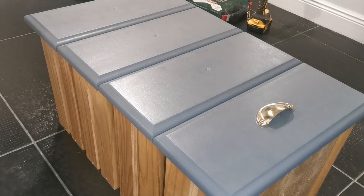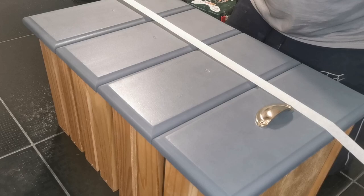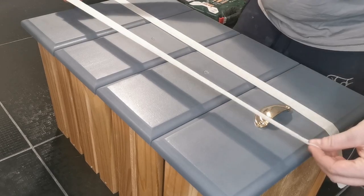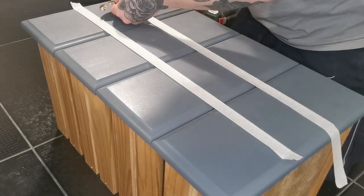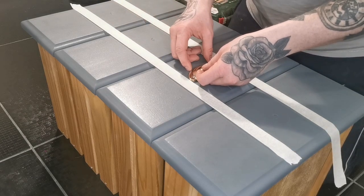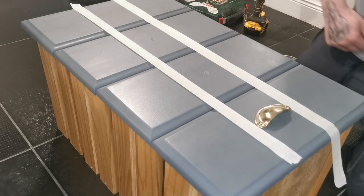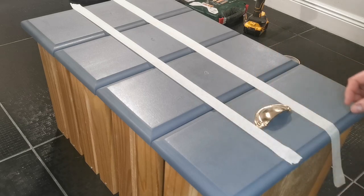To install my hardware I use a very simplistic method. I measure the width of my drawer and the width of the hardware so I can find the exact middle of the drawer. I then apply masking tape to either side of the hardware — this gives me the exact placement for my hardware holes. Using a pencil, I mark where I have to drill.